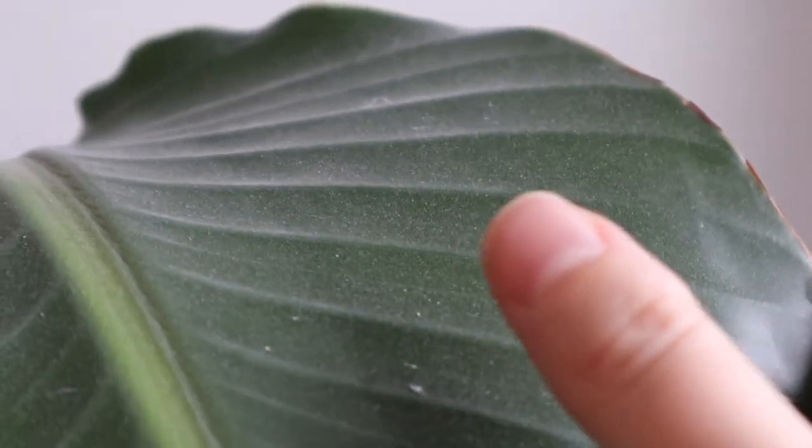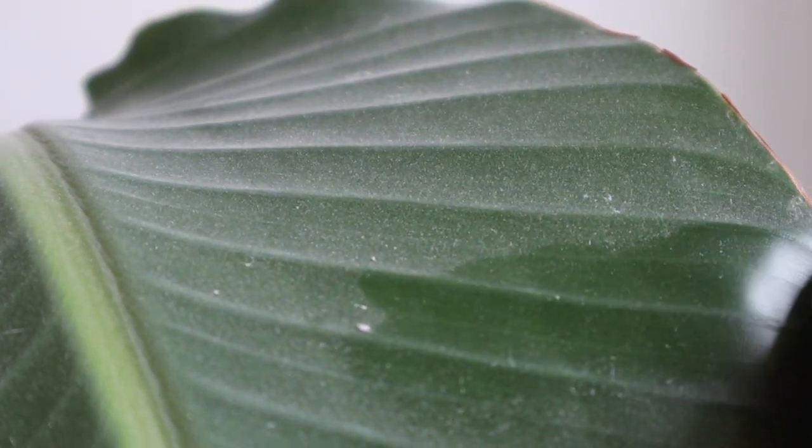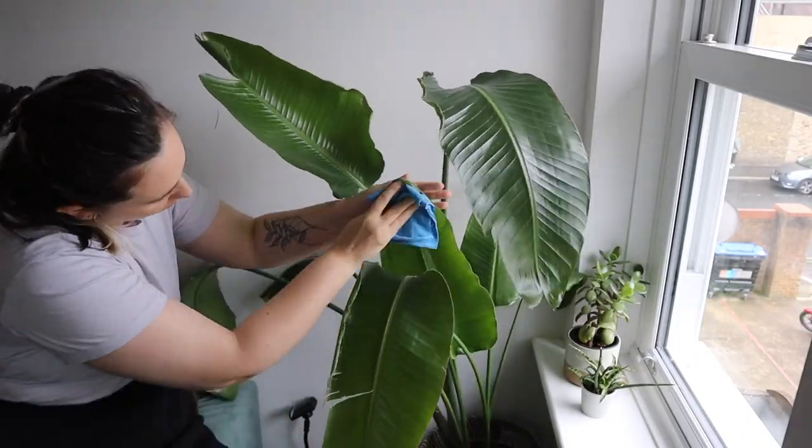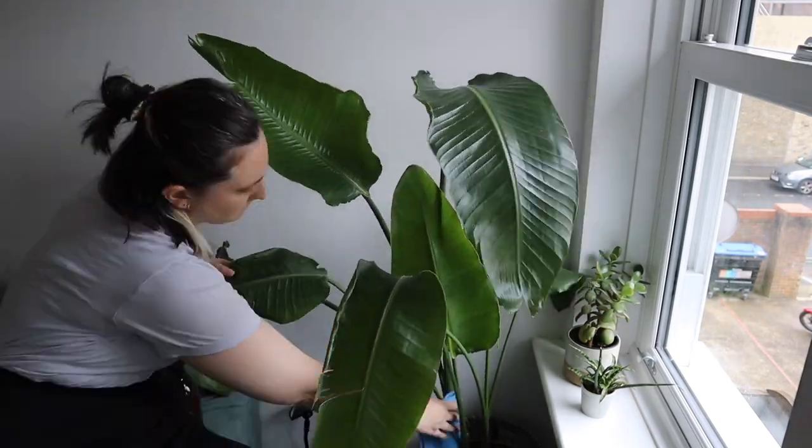Dusting your houseplants not only benefits yourself but it benefits your plants as well. Probably the most important reason you should dust your plant is to keep it healthier. Having a layer of dust on the leaves acts as a barrier, blocking them from being able to receive light, which is necessary to photosynthesize and create energy to grow. It's kind of like putting a layer of sunscreen on your plant — you just don't want it there.